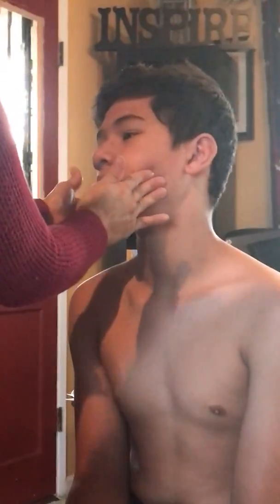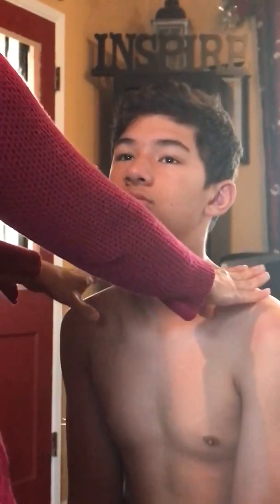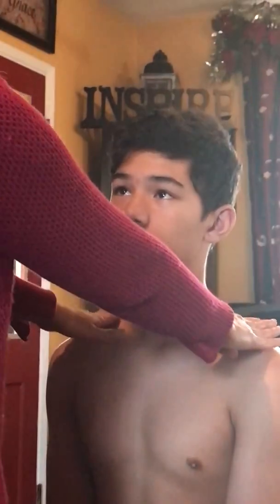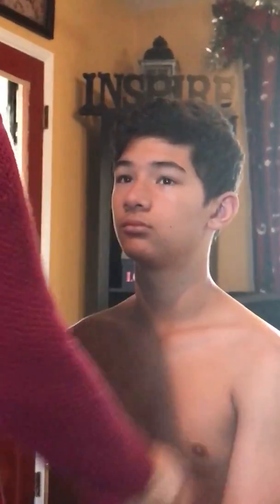Now I need to check your neck. Is there any pain here in your shoulder, your sternocleidomastoid muscle? Any pain when I press this way? No. Now I want to see the equalness of your shoulders — can you straighten up? That looks equal. Can you shrug your shoulders? All right, that's good.